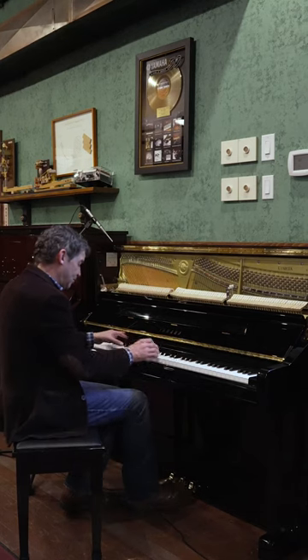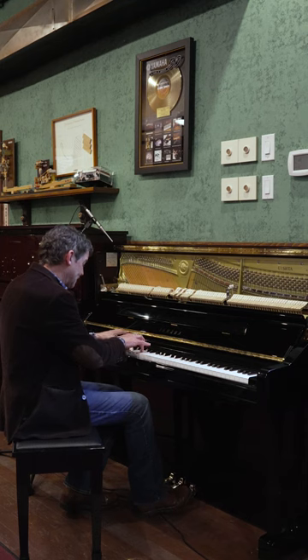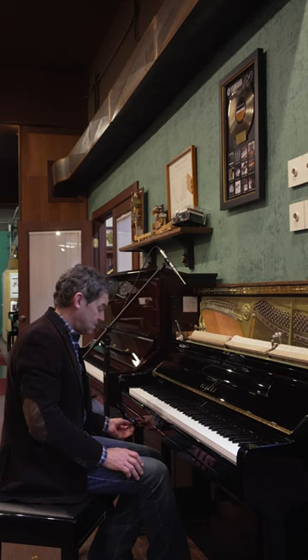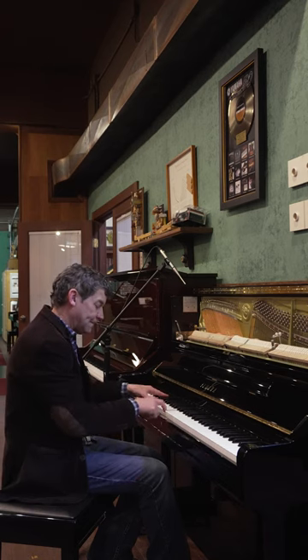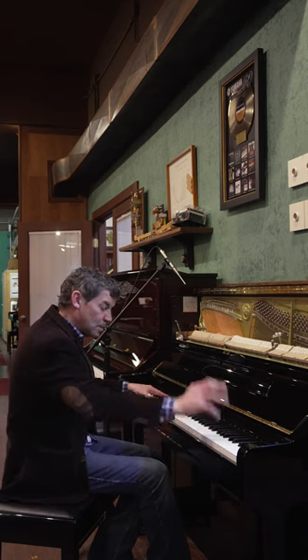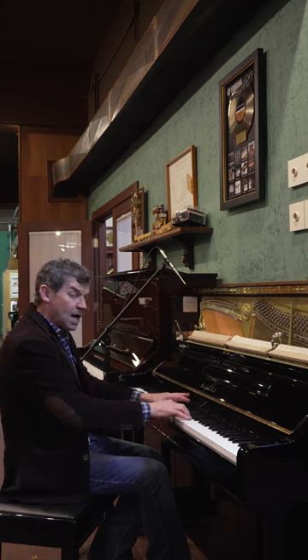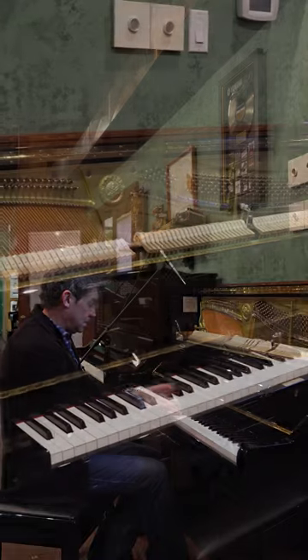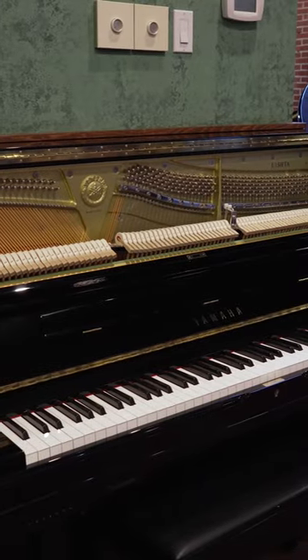It is a U1, a beautiful piano, but when I enhance it, it actually picks up the soundboard as a speaker to sound like a nine-foot piano.